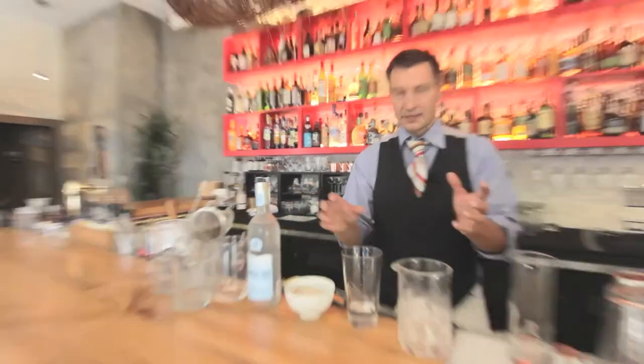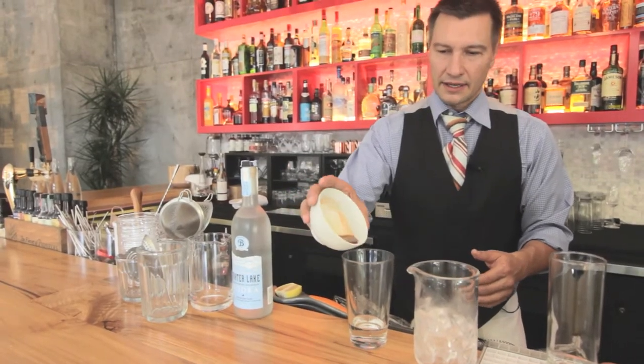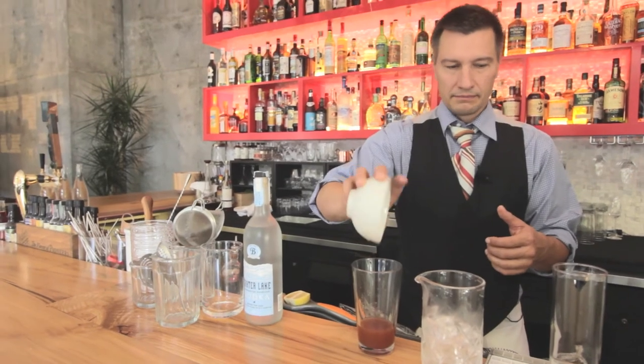Do whatever you want at home — you make your own batch as complicated or as simple as you'd like. The nice thing about this mix is it's all together; you can keep it in a big bottle and boom, you're ready to go.